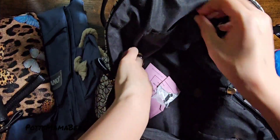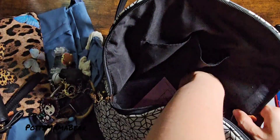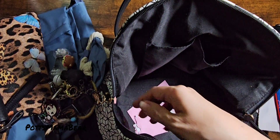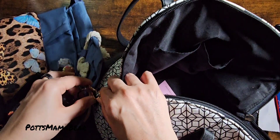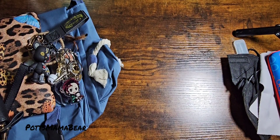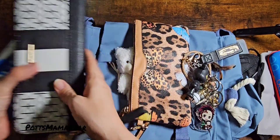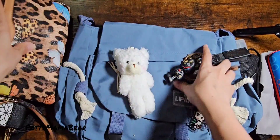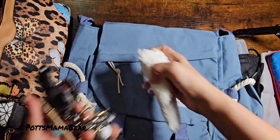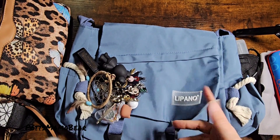That's pretty much all I really have in there because I don't really carry a whole lot anymore — the purse was getting really heavy. So I'm going to go ahead and switch everything to the new bag, and I'll figure out where to put this little keychain after.